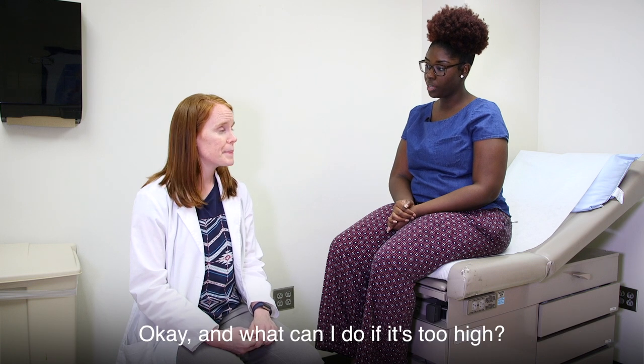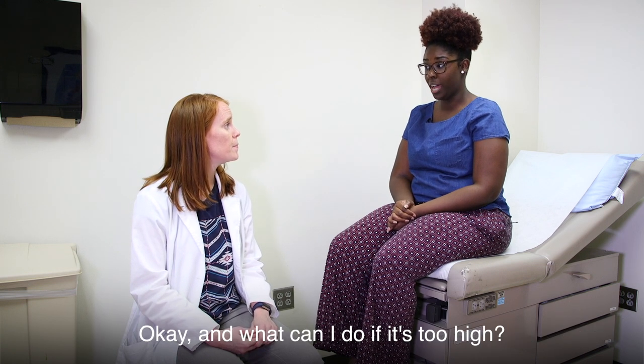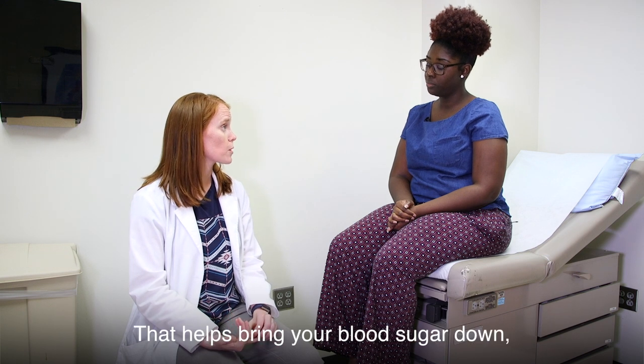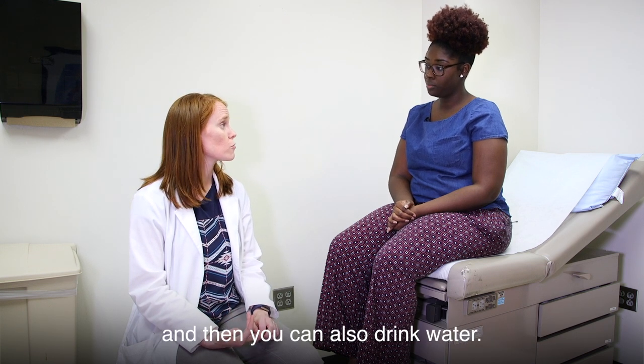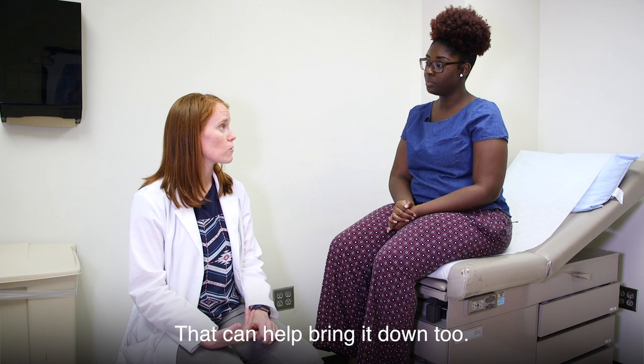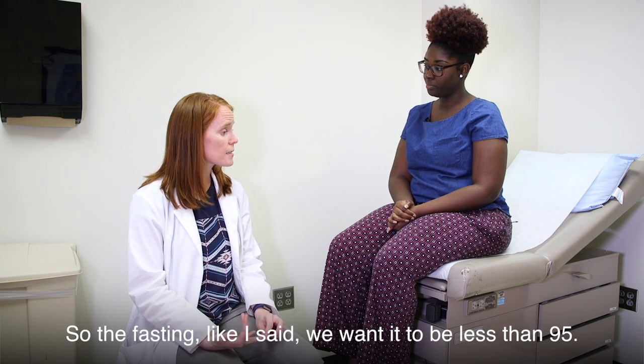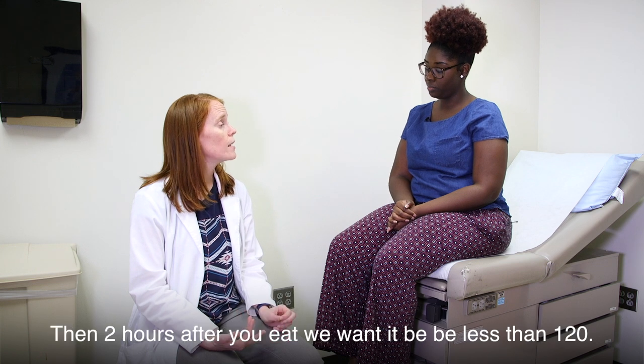What can I do if it's too high? If it's too high, you can take a walk — that helps bring your blood sugar down — and you can also drink water. So the fasting, like I said, we want it to be less than 95, and then two hours after you eat we want it to be less than 120.